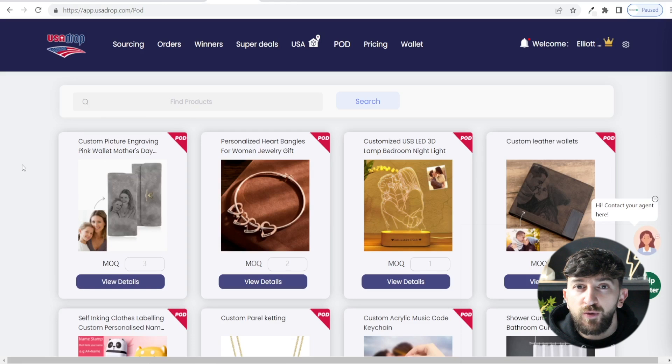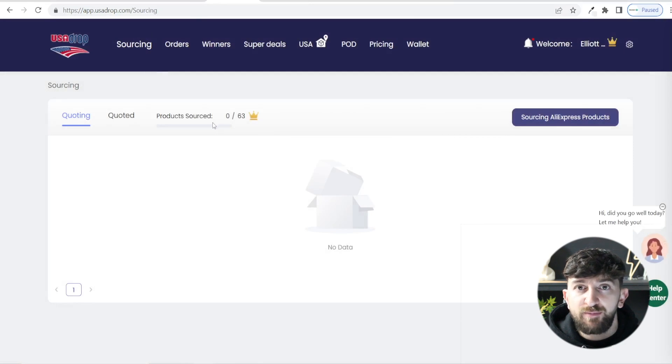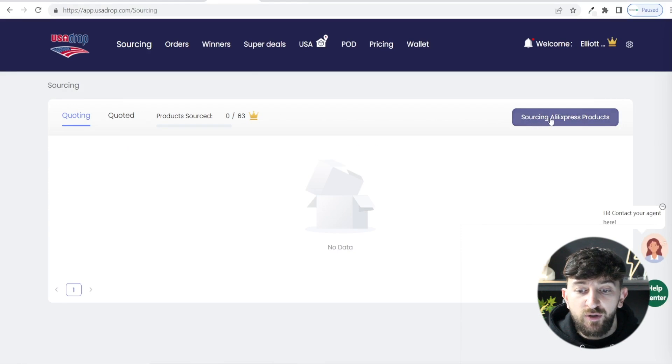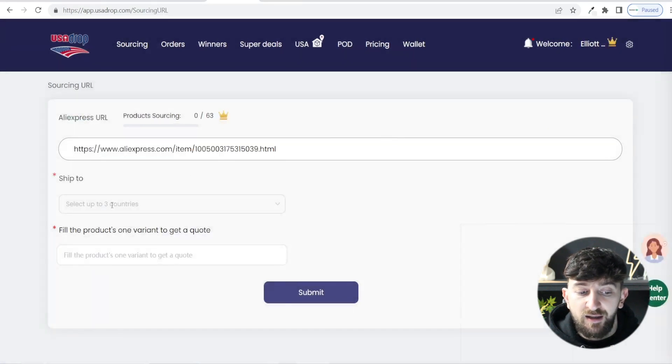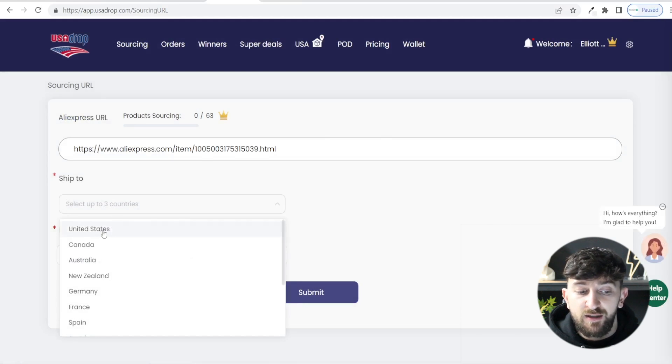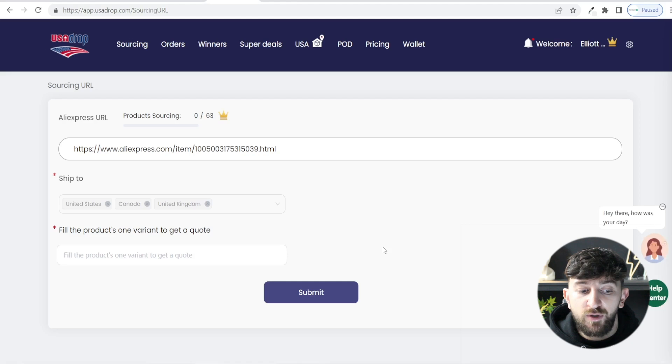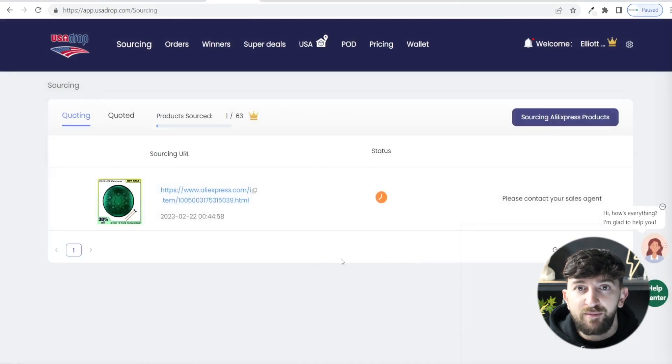The most important part of this tutorial is how to source products from AliExpress. From your USA Drop account, go to Sourcing. On the free plan you can source three products per month; on an upgraded plan you can source up to 63 products per month — that's two products per day. To source a product, find it on AliExpress and copy the link. Go to Sourcing AliExpress Products, paste the link in, pick the three countries you plan to sell to, fill in the product variant to get a quote, paste the link again when prompted, and hit Submit. The product will then show as being sourced.